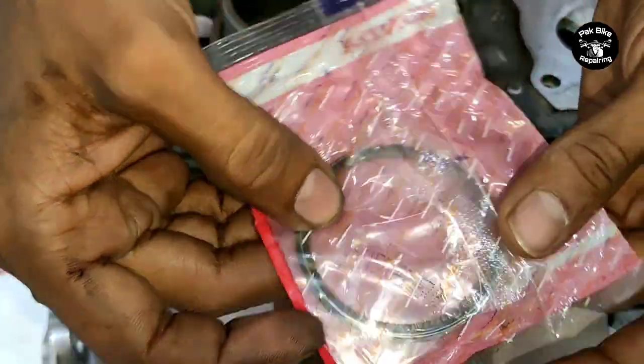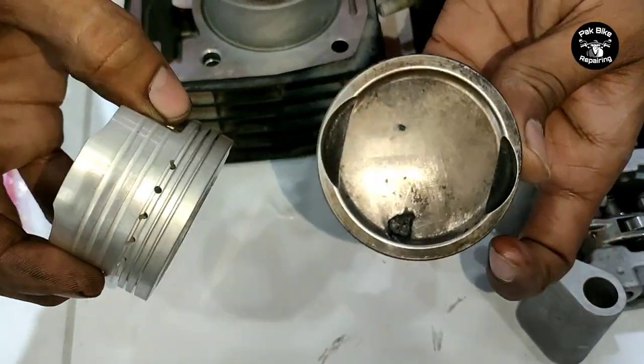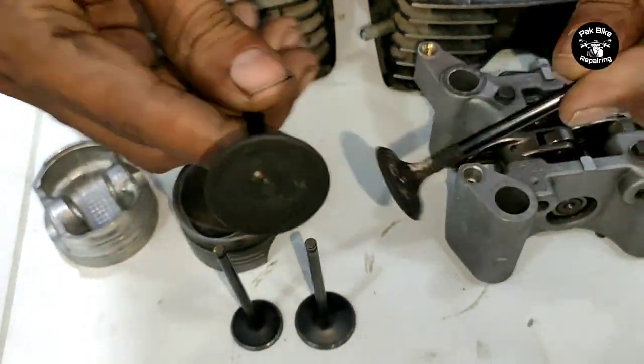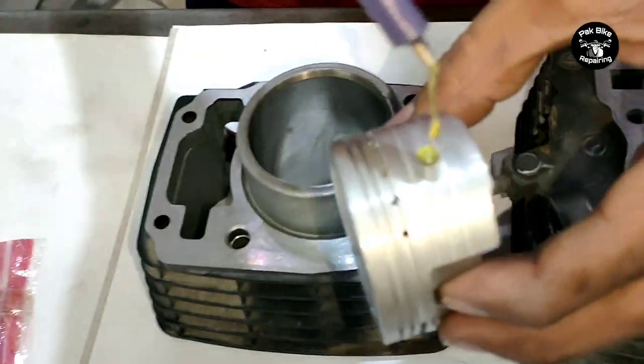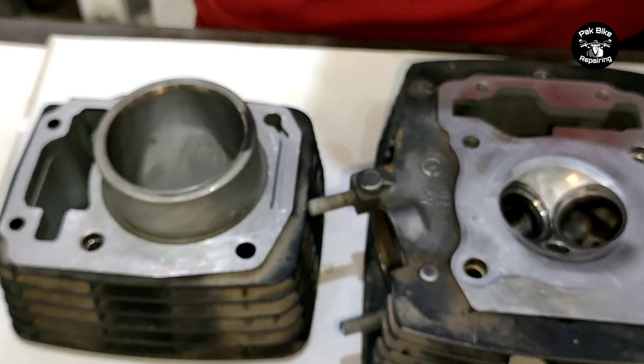You can see the piston condition before replacement - it was too much damaged. We replaced the piston and also replaced the head. There are many other parts that were replaced on this bike. When you have a bike with a head cylinder job, there are several things that need replacement.